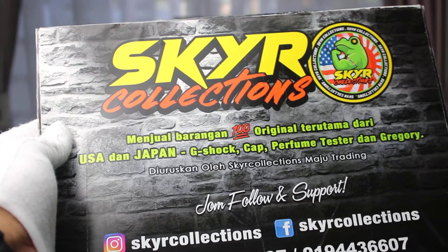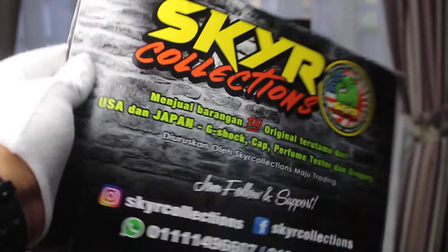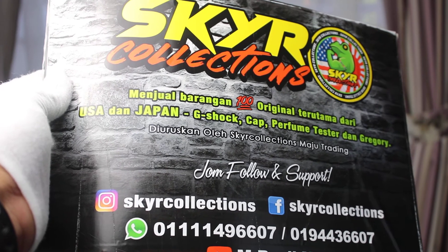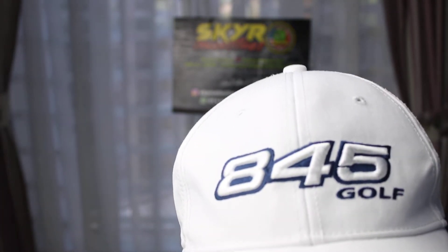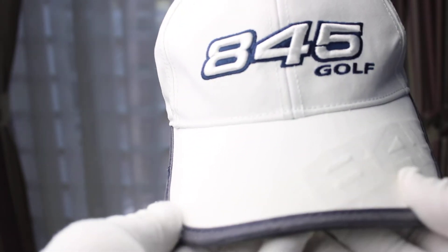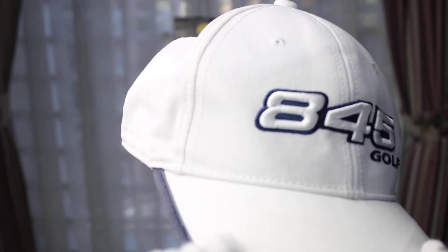Hi all, I'm Roselye from Skyark Collection. Today I'm going to preview our next original product that is currently available from Skyark Collection. This is from Tommy Armour, a 45 golf series, in very nice pre-loved condition.